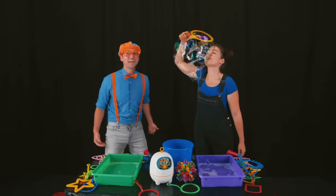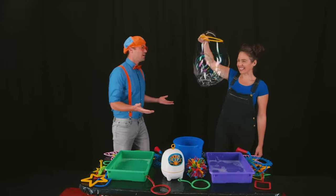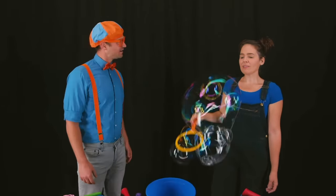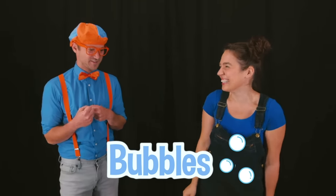Wow, that is so cool! Thanks, Blippi! Wait, who are you? Well, I'm Megan the Bubbleologist. Bubbleologist? What does that mean? Well, I make all types of bubbles. Bubbles? I love bubbles! Will you show me one?